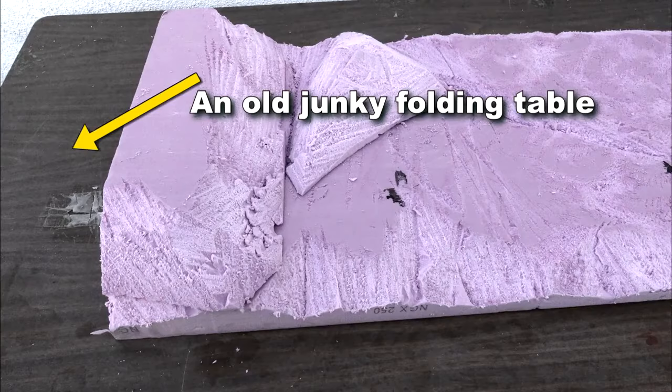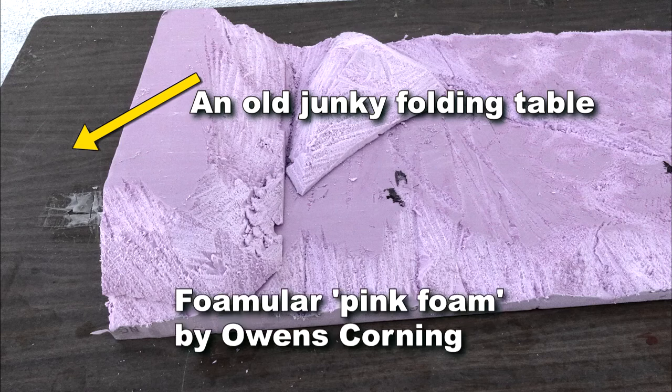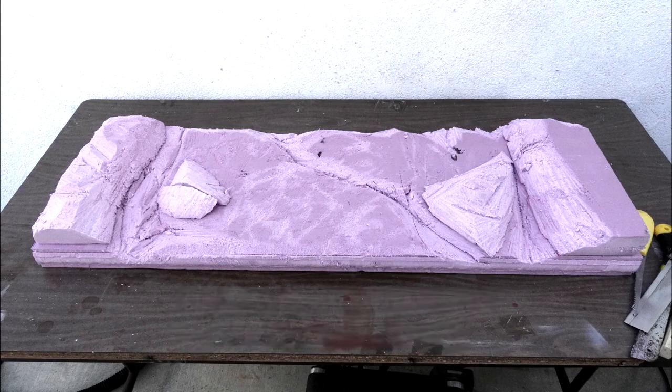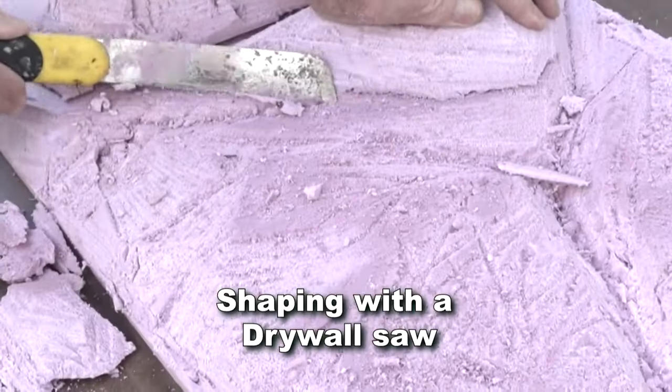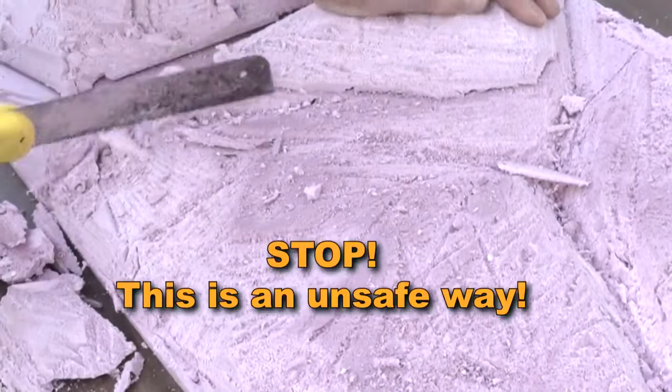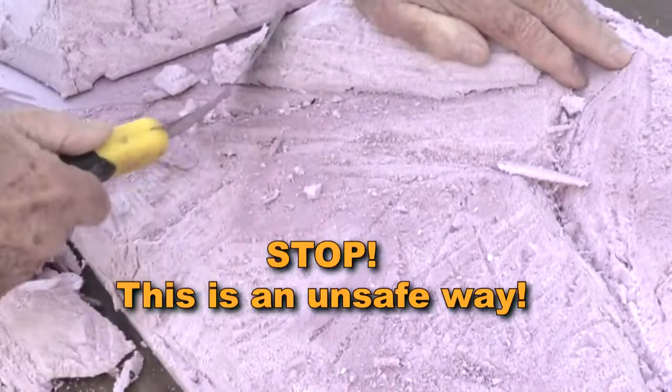Watch how this simple solution can open up many more shooting opportunities for you. This simple lightweight extender is made from Owens Corning dense pink foam — a 4x8 foot sheet of 2-inch thick material. The finished extender is only 3 pounds in weight.